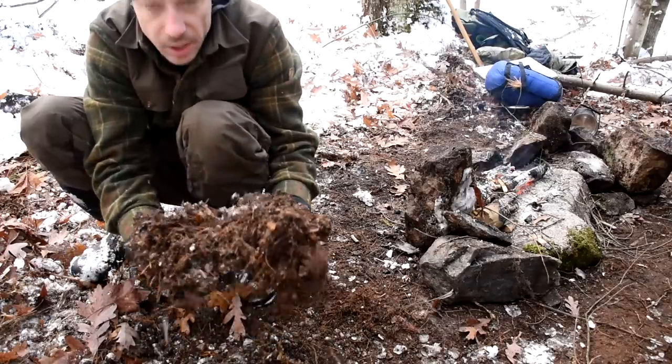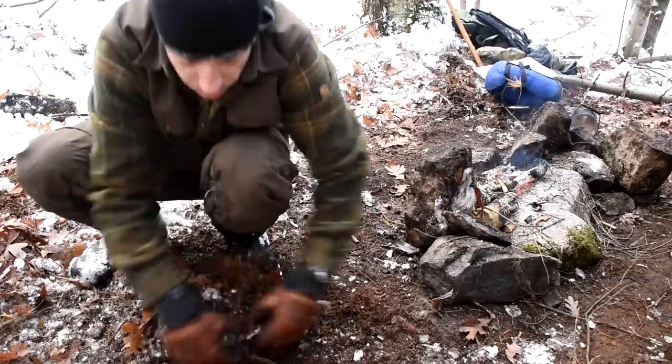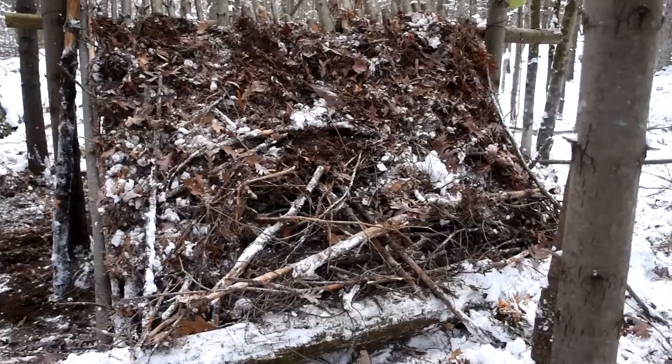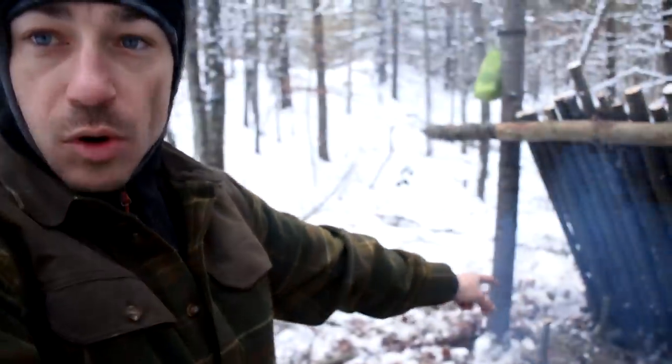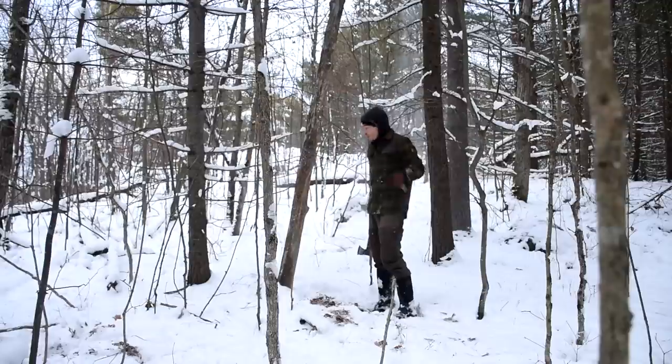This is the stuff I've been using to thatch — it's duff, all mixed up with snow and dirt and sticks and roots. I'm just scuffing it up with my hands and feet on the ground and I get this really nice packing material. I'm pretty pleased with the back wall — there's not too many gaps. I can't see any daylight through it. There's a lot of snow on there so we'll see what happens when it melts, but it might not melt since it's getting cold. I have to get firewood now.